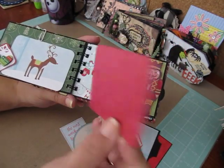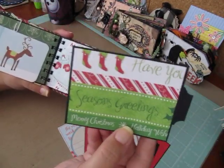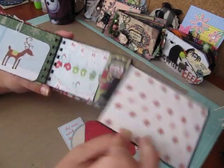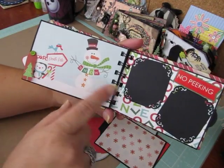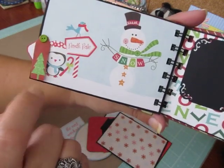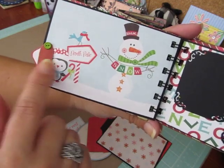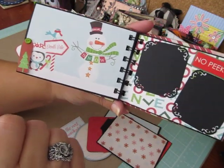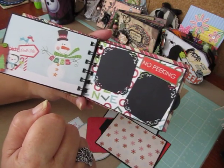And then another photo mat and a nice area for a photo again. And this is the next pullout. The next page is really cute — it has a snowman and a bird, and a little penguin that says North Pole. I just used this little ticket as an embellishment because the paper was so cute. And then this says No Peeking, and there's two areas for photos there.